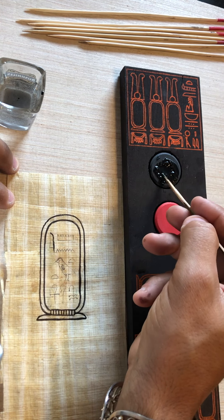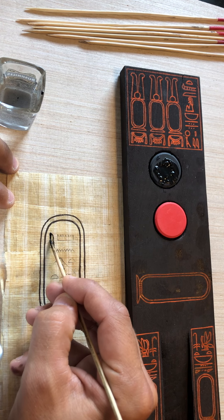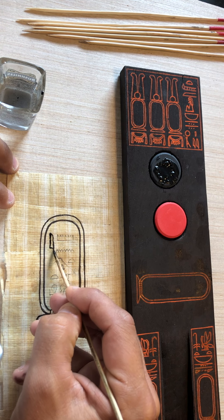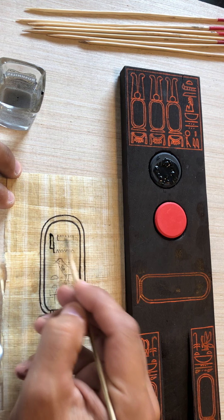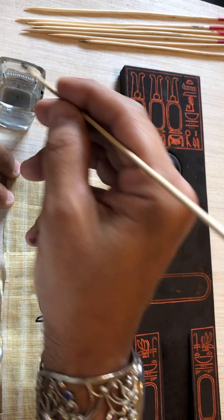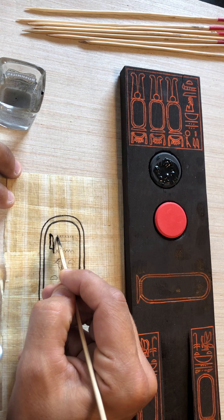Just make it nice and wet and keep it even. The ink gets nice and thick, and that's what's important. So we drew here the very first symbol, which is a reed, and this represents the letter I — moving over to the senate board.